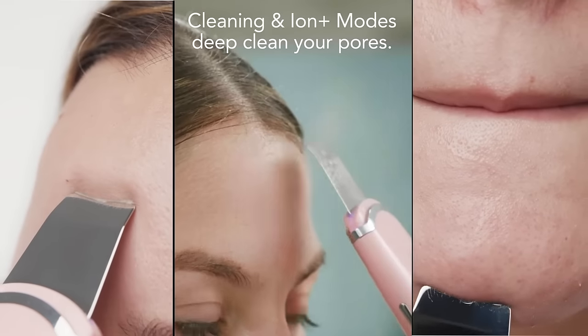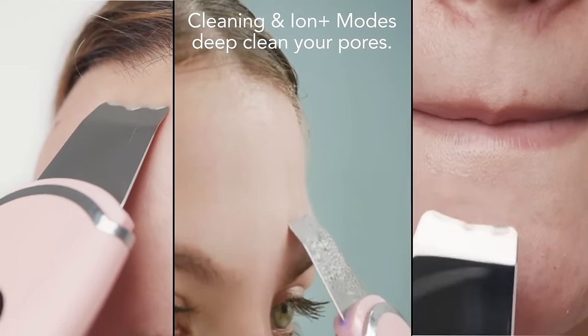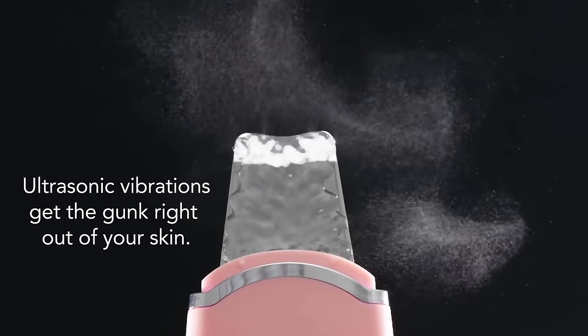Two of its four modes — a high-frequency ultrasonic vibration cleaning mode and ion positive mode — work together to easily and painlessly extract debris lodged deep inside your pores.